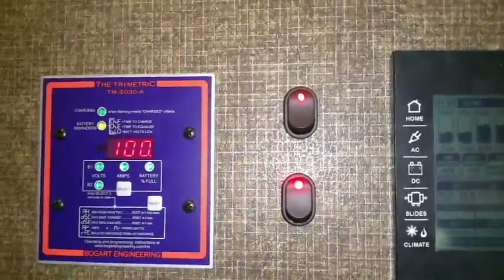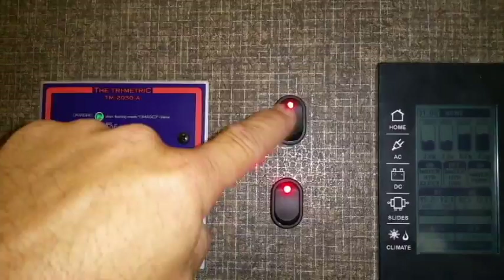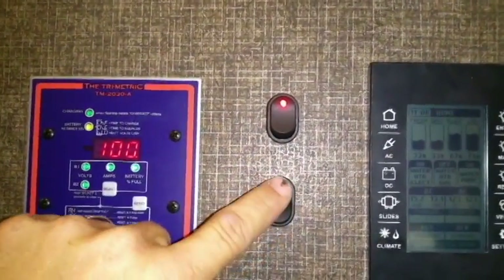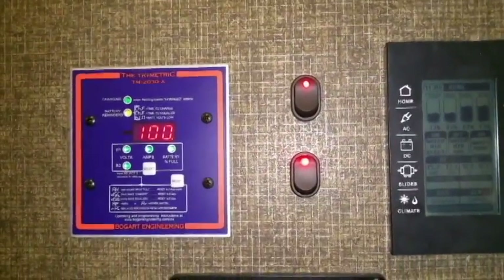Each one of these little red lights — this one here is for their Wi-Fi, so they can turn it on and off. And this one here is for their cell booster, so they can turn it off. That way they don't have to go back and unplug anything.